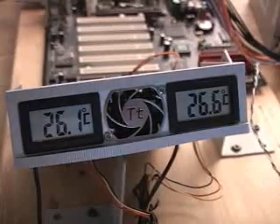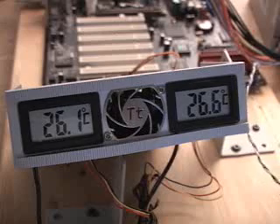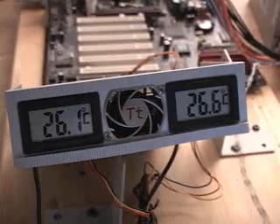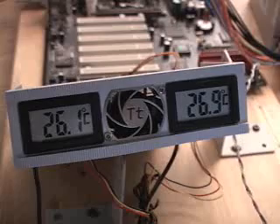I've connected the fan just to give you some idea how loud the fan is inside of this unit. This is a 5,000 RPM fan and it is quite small. Let's now have a listen. As you can hear, it's very quiet.